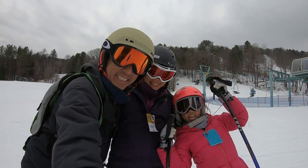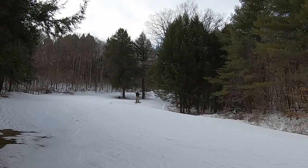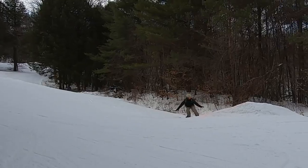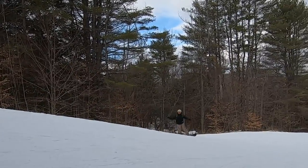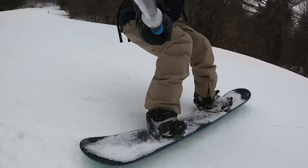In this video, my family and I are having fun snowboarding and skiing at the Suicide 6 ski resort in Woodstock, Vermont. Suicide 6 is a great ski resort for me and my family. We're staying at the On the River Inn in Woodstock, Vermont, so this ski resort was only a 10-minute drive from where we were staying — very convenient.